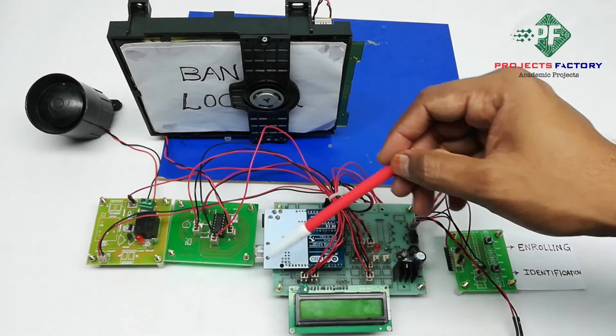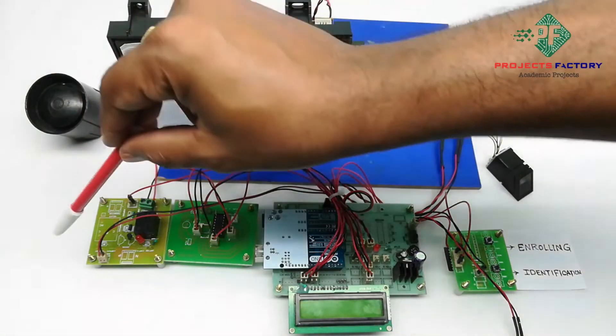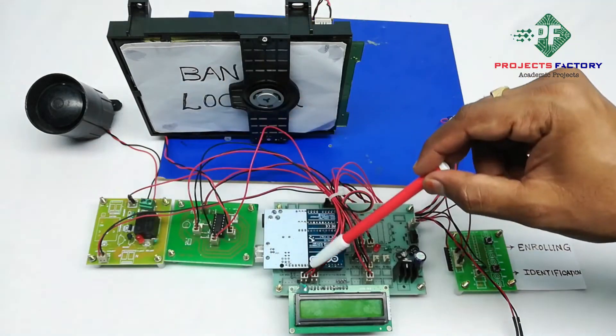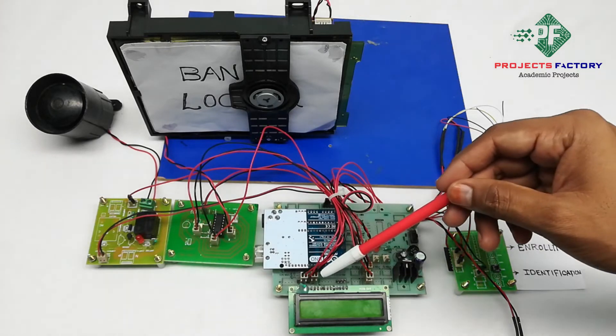An L293D is connected to the Arduino digital pin, which can control the bank locker. A siren is controlled by a relay which is connected to the Arduino digital pins. There are two switches: one is for enrollment and another one is for identification, both connected to the Arduino digital pin.